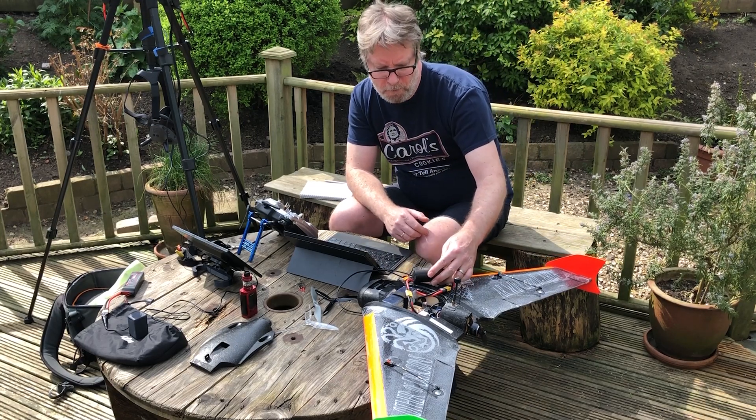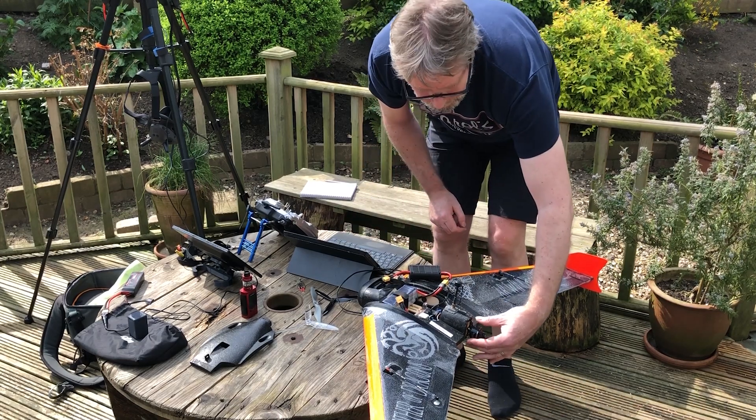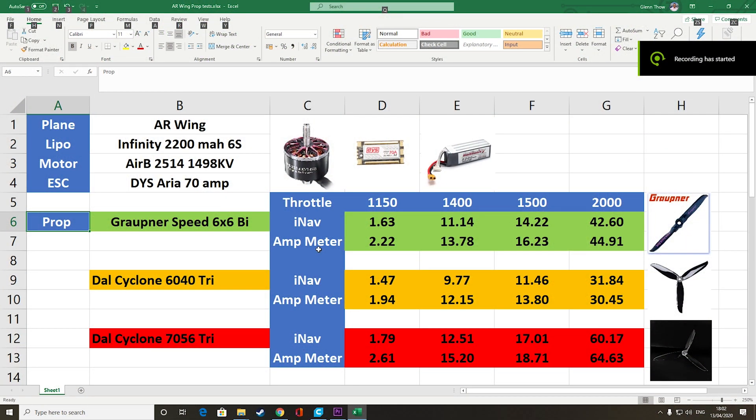Full throttle: 42 amps on the meter, 44 amps in INAV — quite interesting. Motor is not as hot this time; ESC is quite warm. Here's a summary of the tests: the DAL Cyclone at the bottom is pulling nearly 65 amps on full throttle, so I decided not to try the 7x6 APC. I didn't want to smoke the ESC before getting anything in the air, so I'll leave that and test it once I've tried the other props in flight.